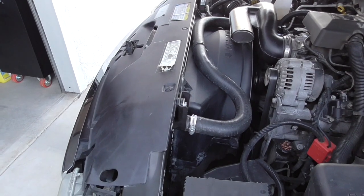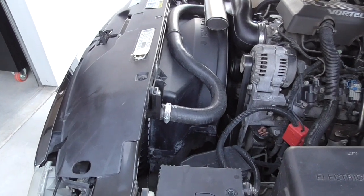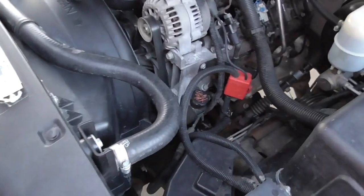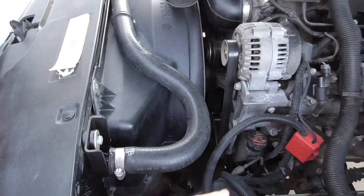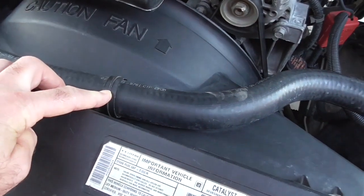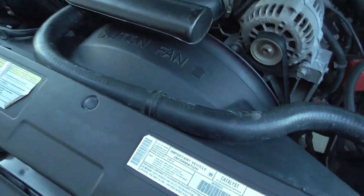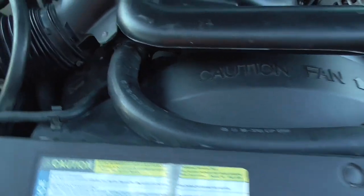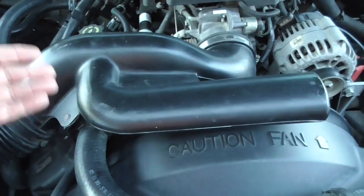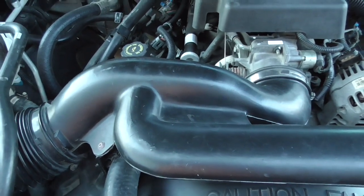The first step once the system is drained is to remove the upper radiator hose and detach it from the upper fan shroud. Take off this clamp and remove it. Right here is where it attaches to the fan shroud — there's just a little fastener, you basically pull it straight up and the radiator hose comes off. The radiator hose also attaches up to the engine right up there.